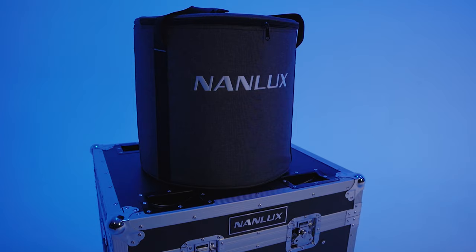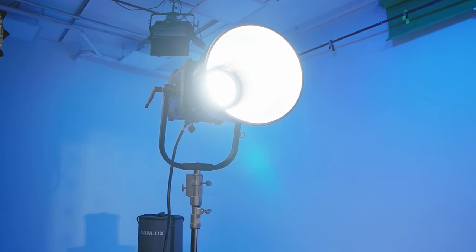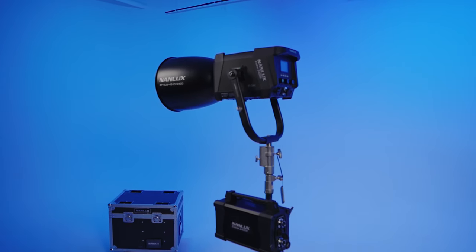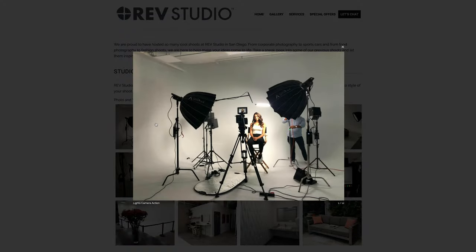I've enjoyed watching Nanlux and partner company Nanlite continually listen to feedback from the filmmaking community and adapt their designs to be more on-set friendly. Shipping with bare ends, a 15A/20A switchable plug, every imaginable connectivity option including a tiny remote, and plus or minus 80 tint adjustment guarantees the Evoke 2400B won't sit collecting dust on shoot day. While pricey on a watt-to-dollar basis, it makes sense as a years-long investment. Special thanks to Rev Studio in San Diego — go to RevStudioSD.com to book their space.